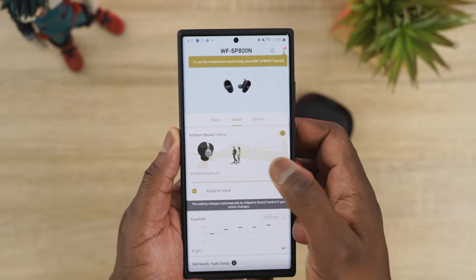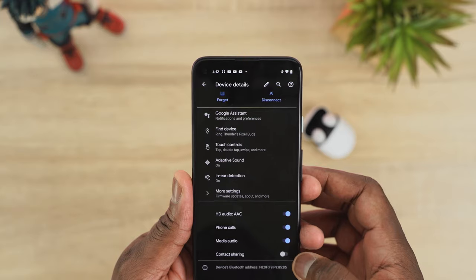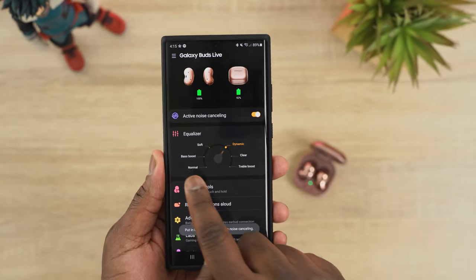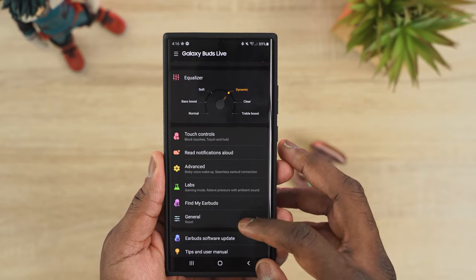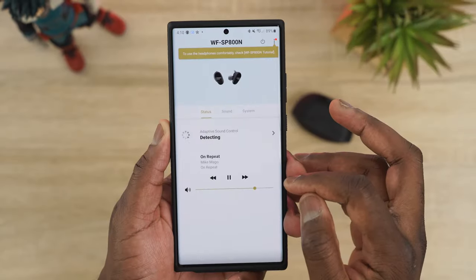In audio rankings: number one is the SB800N, number two is Galaxy Buds Live, and number three is a tie between AirPods Pro and Pixel Buds. Moving to software: the AirPods Pro have the least — just volume, transparency mode, and ANC toggle. Pixel Buds have a bit more but it's mostly Google Assistant features and Find My Earbuds. Galaxy Buds Live has a solid app with ANC toggle, EQ customization, Find My Earbuds, and game mode lab settings.